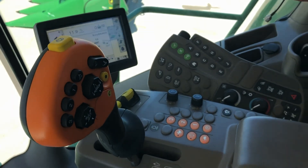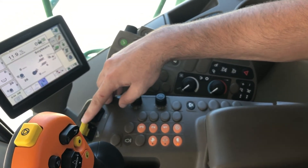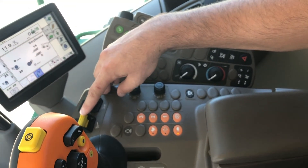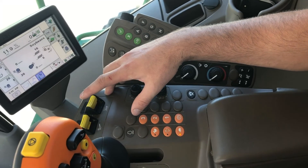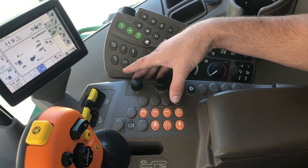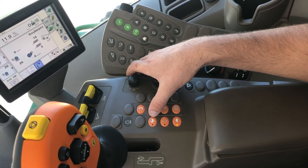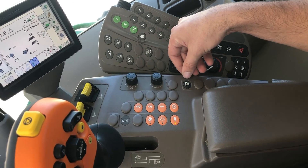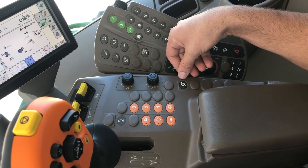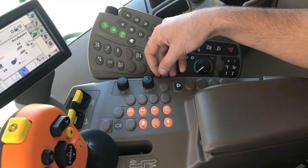Moving over to the console, we're going to have the separator engage and your feeder house engage, and also reverse is on here. We're in a three-speed machine, so we're going to have one, two, and three gears, parking brake, your idle, high idle, and wide open throttle. This is going to be your road mode, so it's going to lock out all the header functions and combine functions, so going down the road you don't poke a button and have some issues.